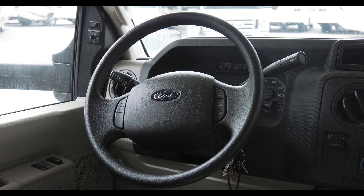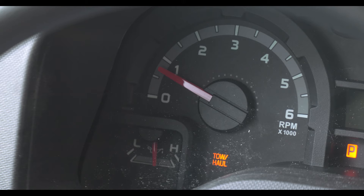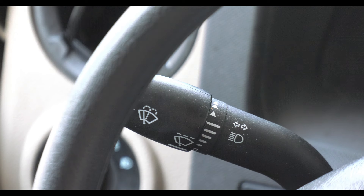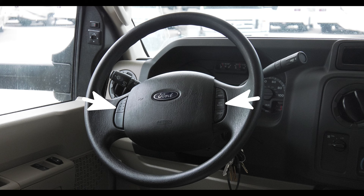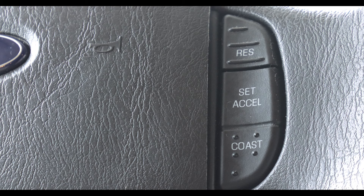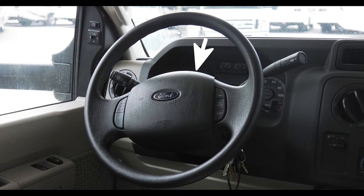Moving to the steering wheel and steering column — along with selecting your gear, there's a button on the end of the stalk that activates the tow haul mode for when you're trailering. The stalk on your left is for your wipers, bright lights, and directionals. On the steering wheel itself, you'll find your cruise control. The on-off switch is on the left, while the set, resume, and coast buttons are on the right.